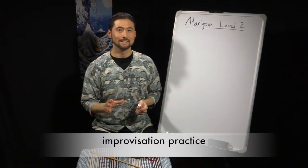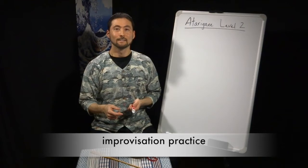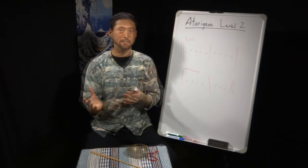One of the best ways, I think, to practice improvising is to think about trading. Normally, in a jazz group, during the solo section, maybe toward the end...